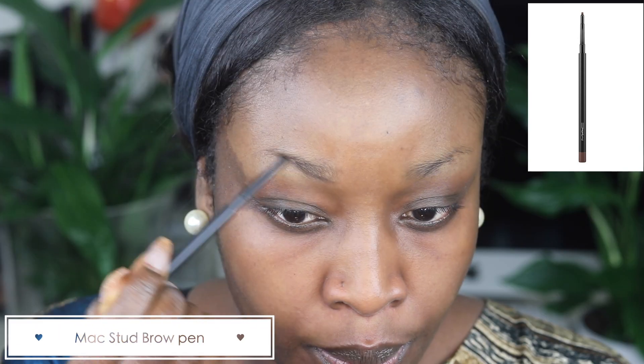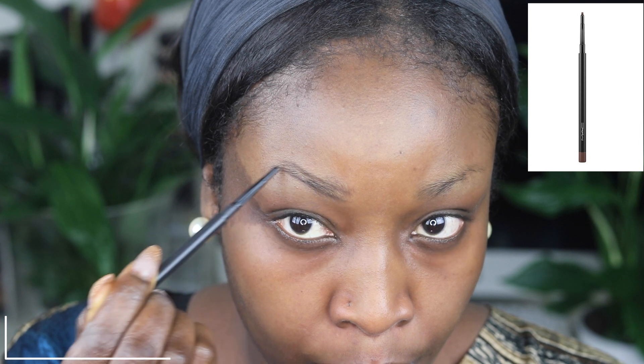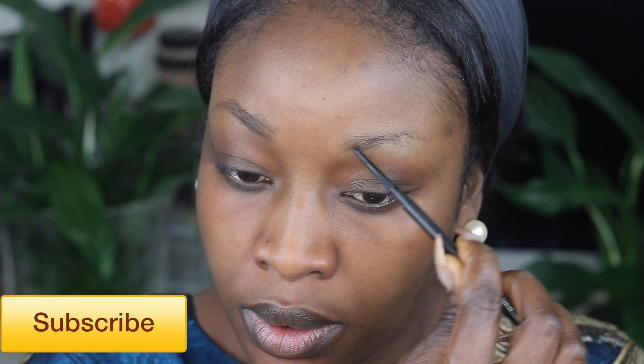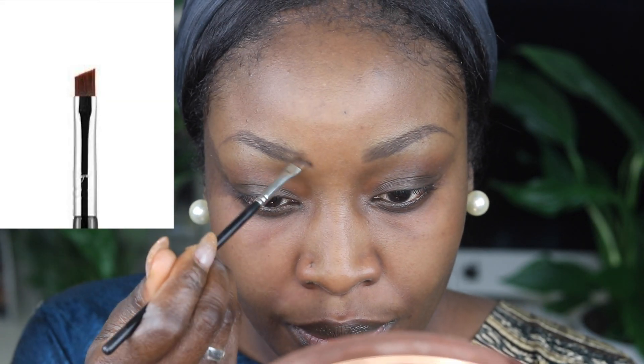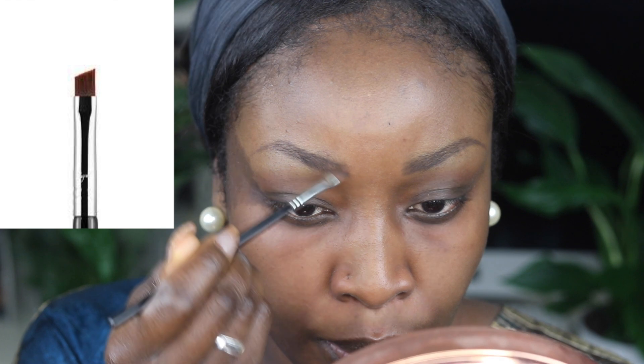I use the MAC Stud Eye Pen and I always use this. I've been using it for the last six, seven years and I use it basically to draw the contours of my brows the way they should be. Then I use the angled brow pen and I make sure that the stud eyebrow pen is filled in properly before I use the MAC Chestnut Lip Pen, which is basically a brown pen and it's great to use at the beginning of your brows because that gives you an ombre faded look.